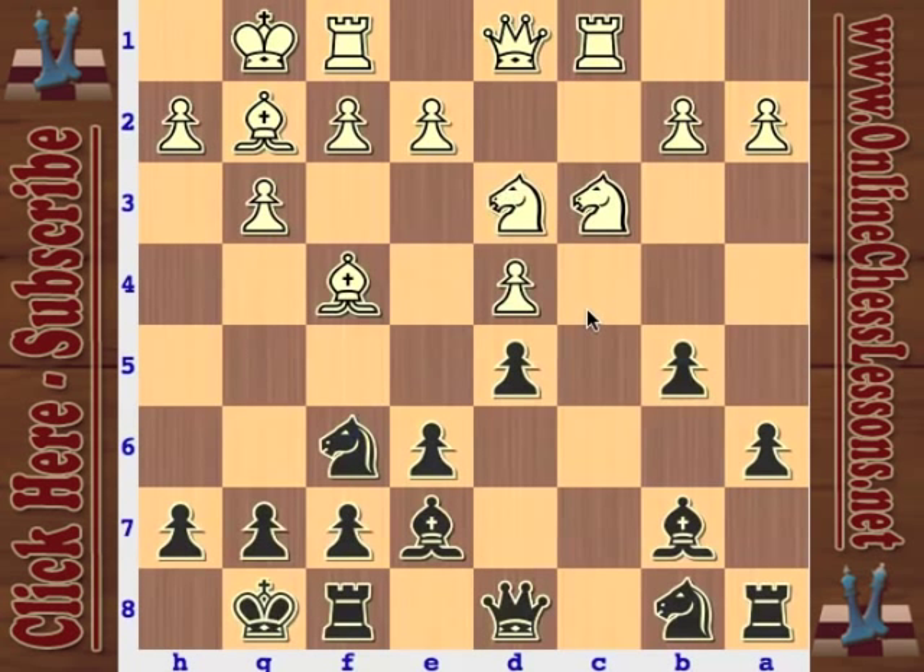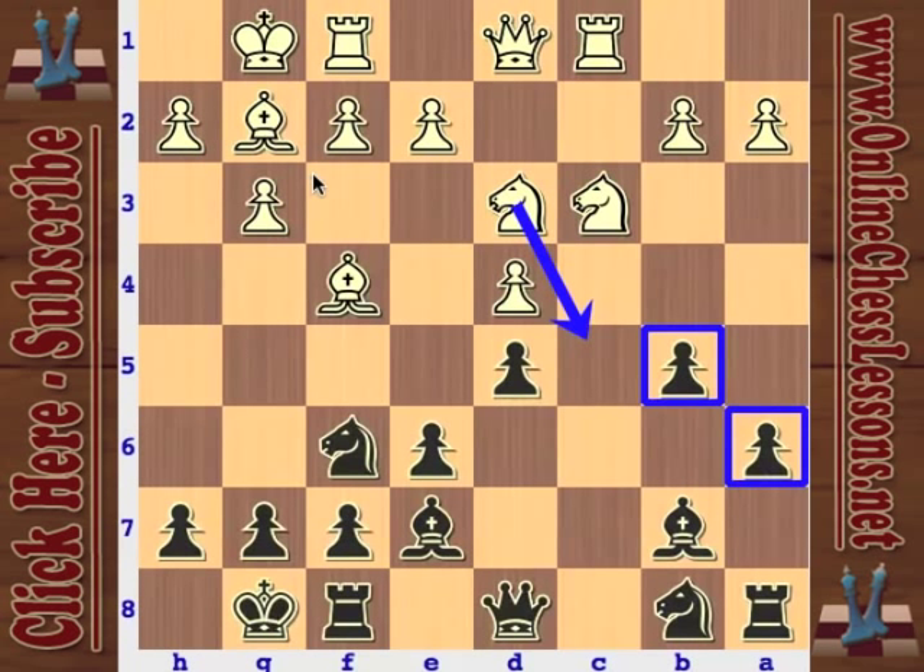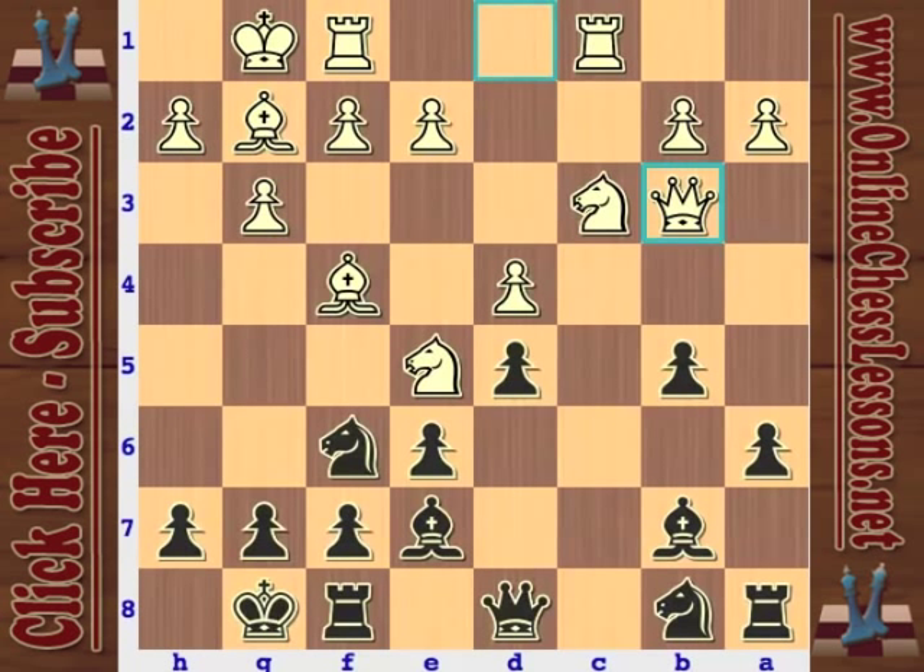That looks like a weird move. But these A6 and B5 moves have weakened the dark square complex on the queen side. So maybe Knight B3, and maybe now you could try A3 — you just don't want to let black gain too much space. Instead, white played Queen B3. And I think this looks good on paper, but when you put it in the field, Queen B3 is going to be a little superficial.